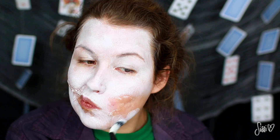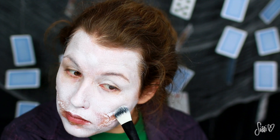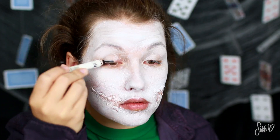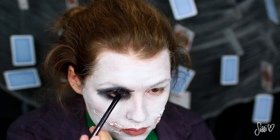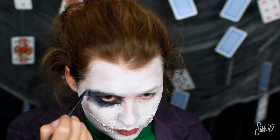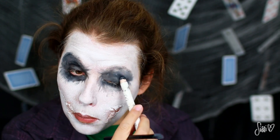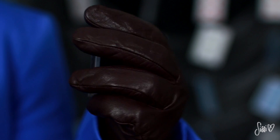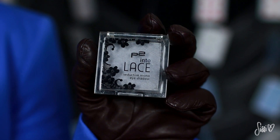Bevor wir zu den Details später kommen, mache ich erstmal die großen Flächen. Das bedeutet, wir machen weiter mit den Augen und da trage ich erstmal eine richtig schwarze Base auf, die ist cremiger und lässt sich sehr gut verteilen. Damit mache ich jetzt erstmal die Grundform um die Augen. Mit den Augen machen wir später weiter, die werden nämlich noch um einiges dunkler.